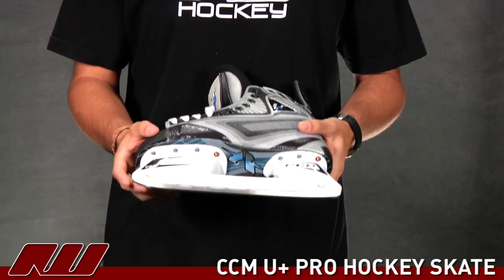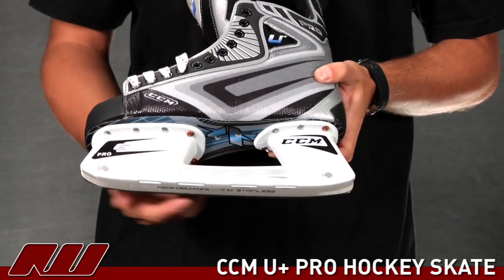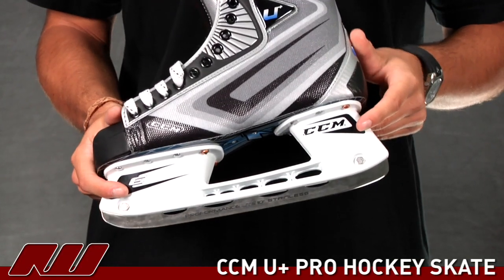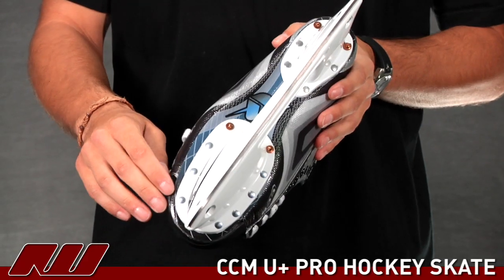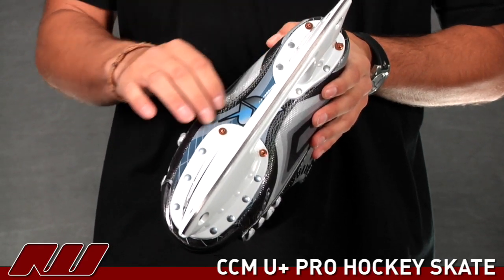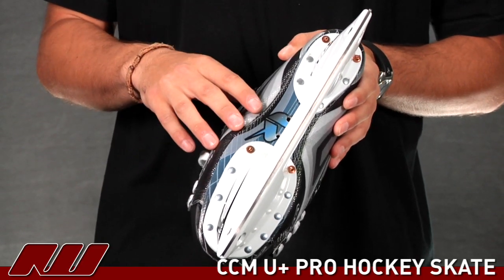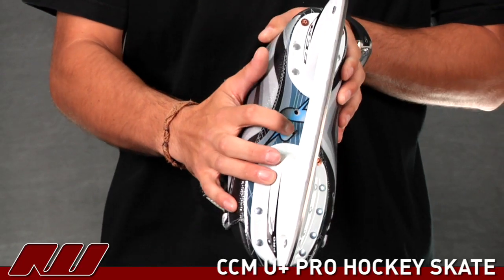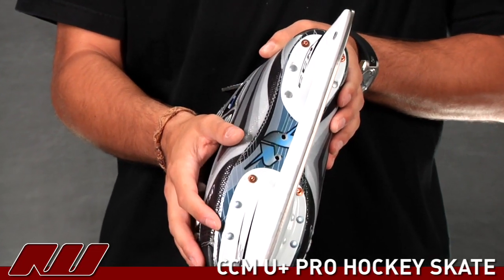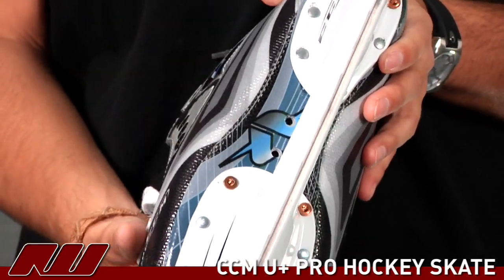Starting down on the bottom, they have a nice stainless steel 10-inch runner so you're going to get a lot of speed from that. With the Pro E-Blade holder, they've been using this for a while and getting some good reviews on it. They also have a full carbon composite outsole, which is especially nice to give you maximum energy transfer as well as reducing the overall weight of the skate. There are some little holes in there to help moisture exit the skate as well as reducing some of the overall weight.